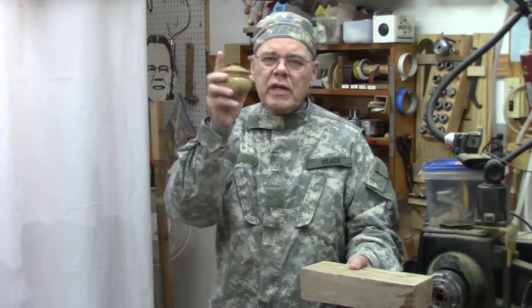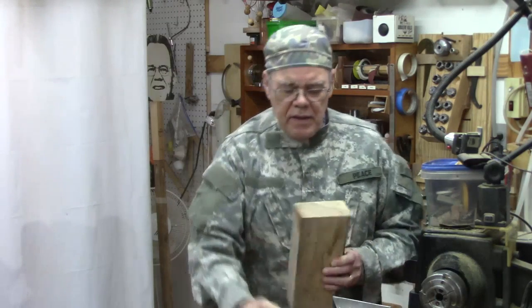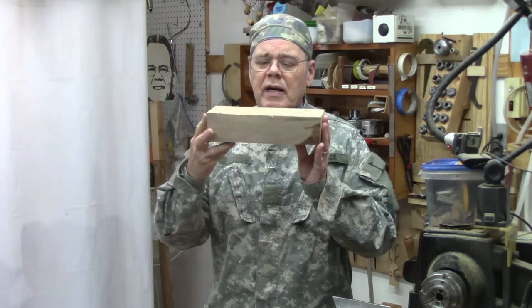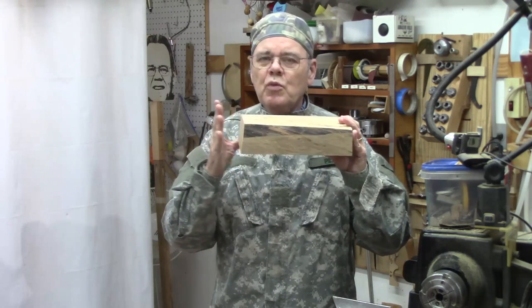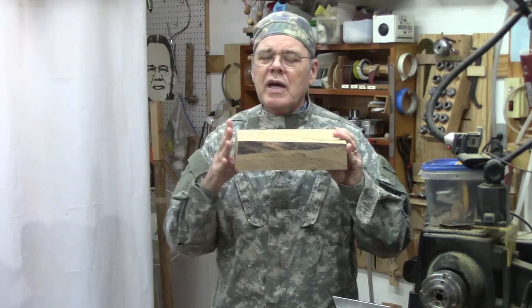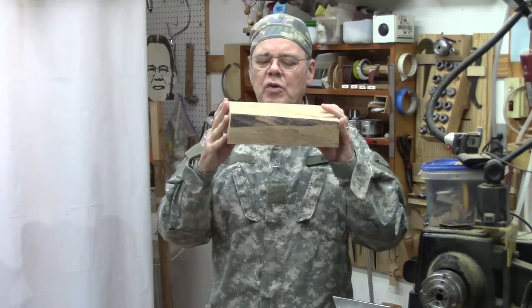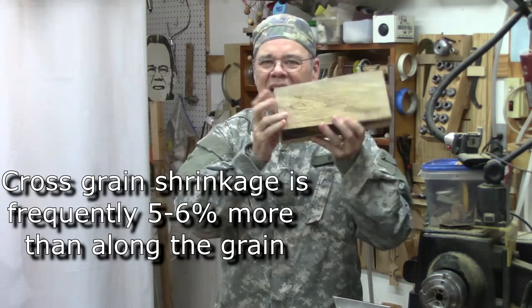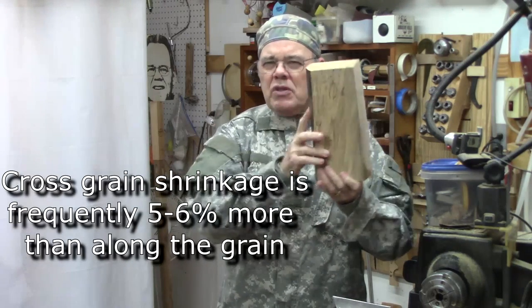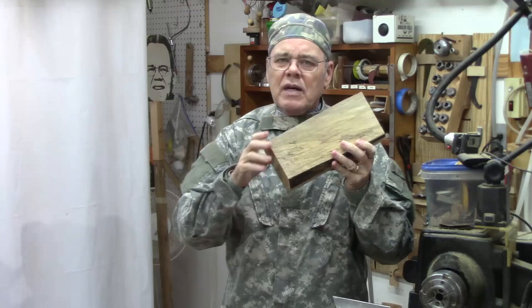As many of y'all probably know, most boxes tend to be turned spindle orientation, mounted on the lathe where the grain runs in the direction of the lathe. This project today we're doing cross-grain. There are some reasons why we do it the other way for most boxes in order to reduce the wood movement when the wood's dry and you have seasonal changes in humidity, which can cause the lid not to fit as well. With a cross-grain box, you turn it the way you would typically turn a bowl, with the grain running perpendicular to the axis of the lathe.